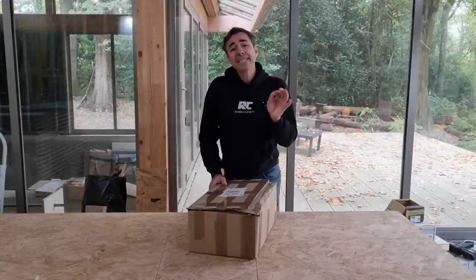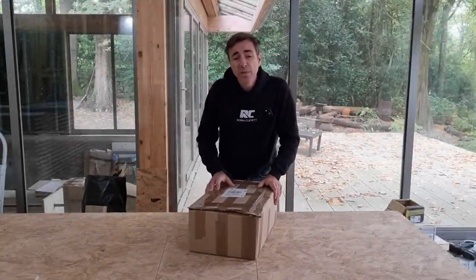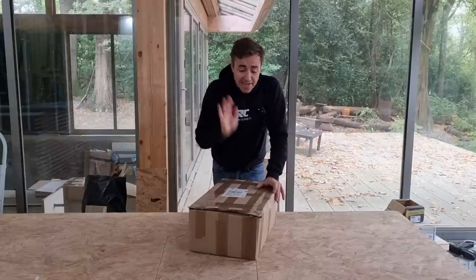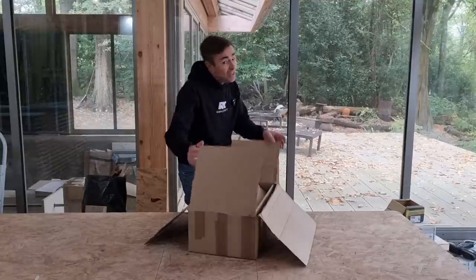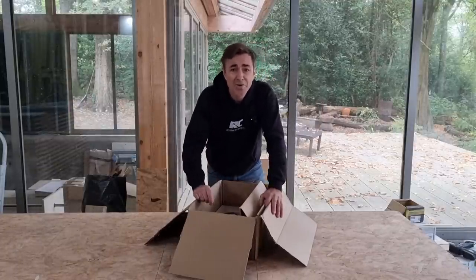I'm Robin Clevett. Recently I announced a partnership with James Hardie and their VL Plank, which is an amazing new cladding system from James Hardie. In this box they've sent me over a free installers pack, and in this video I'm going to show you it, talk about it, and tell you how you can get one too.